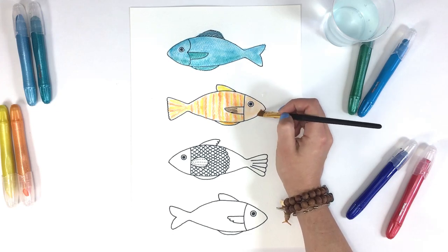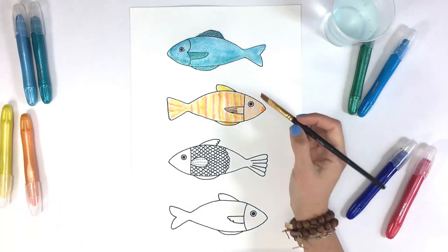I'm going to use the pigment on my brush to color in his head and I'm going to add a little extra pigment right to his nose.